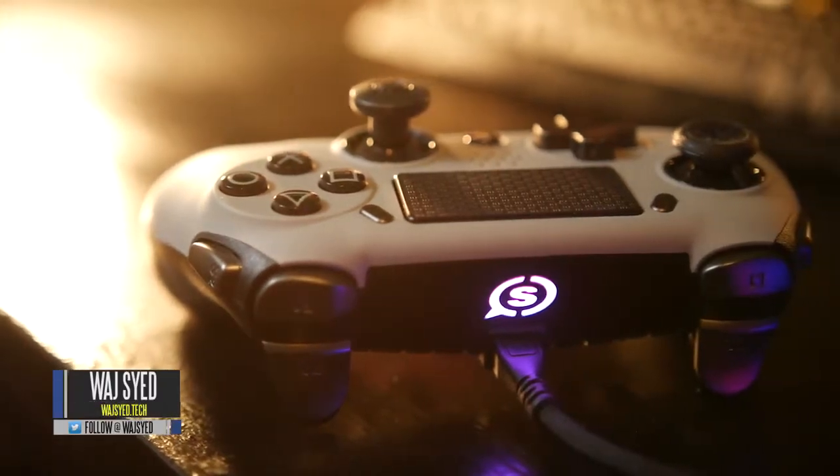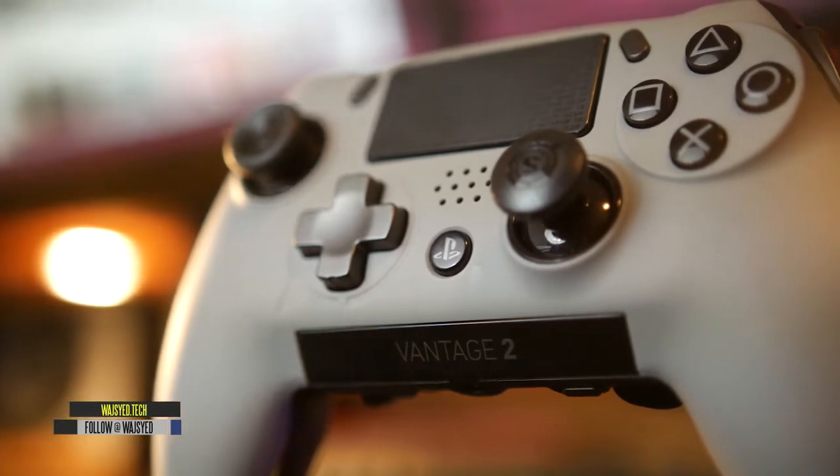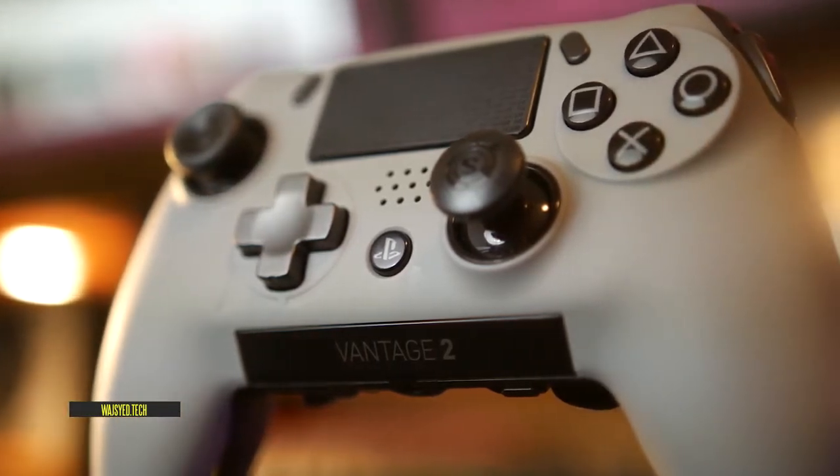What's up folks, how's it going? This is the Watch. Hope you guys are all doing well and today we're going to be taking a look at the Scuf Vantage 2 PlayStation 4 and PC controller.